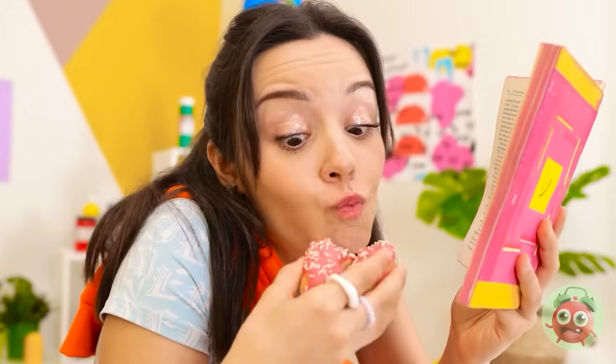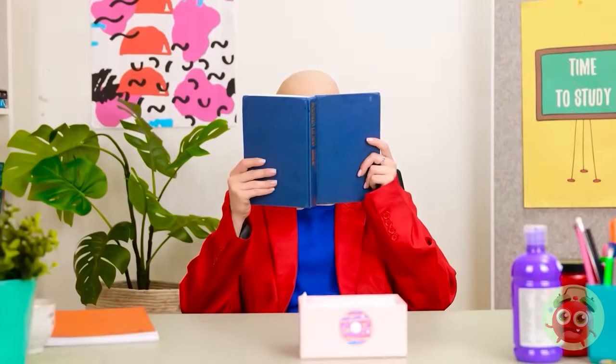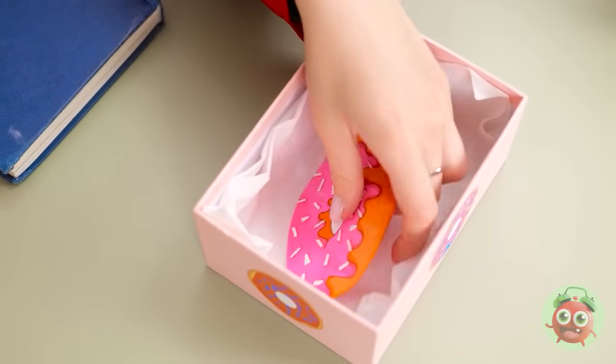I'm sure I heard something. What? Is something wrong? I'm reading my book. I'll be keeping my eye on you. Who knew books would be so useful — it's great for hiding my donut! Hurry along — get to your next class. They're all gone at last — I've been looking forward to this. Wait — this isn't a donut! I've been tricked! AVA!